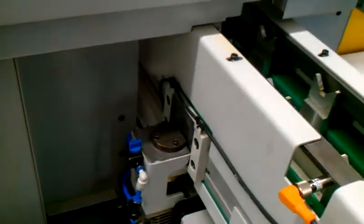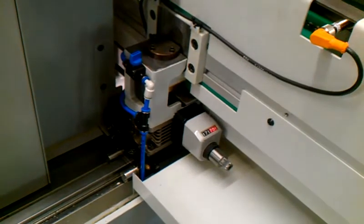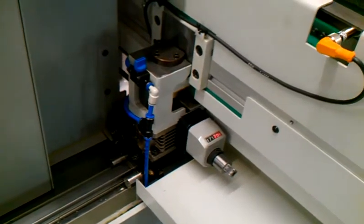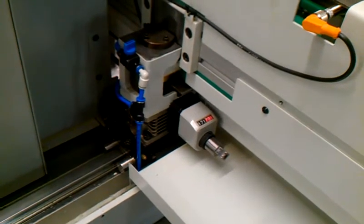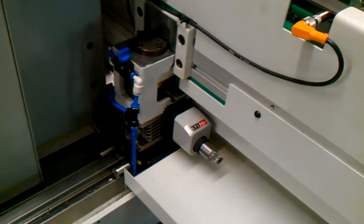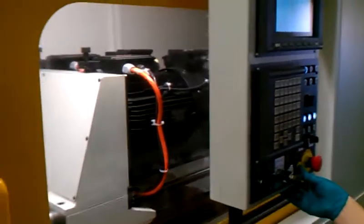The loader is controlled by servo control, and it's adjustable for various different components in height, individually from one side to the other, by means of a precision counter. The control system is monitoring the process.